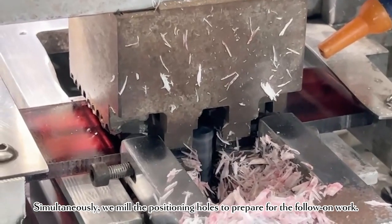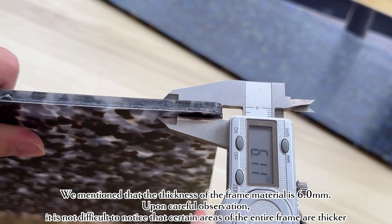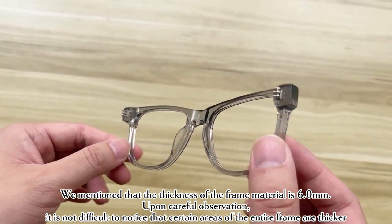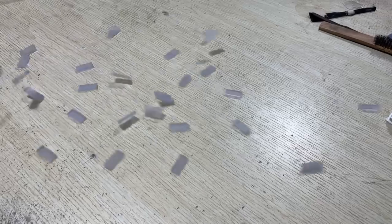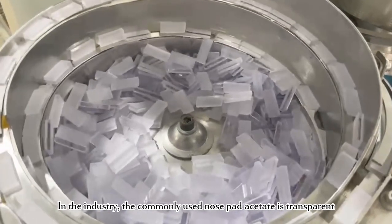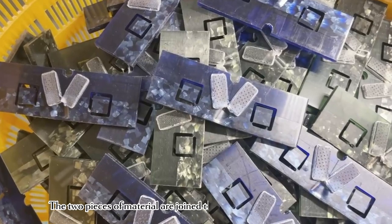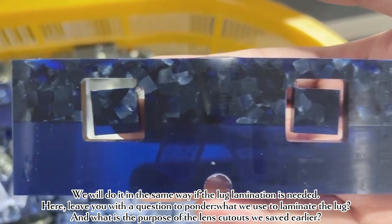Simultaneously, we mill the positioning holes to prepare for the follow-on work. We mentioned that the thickness of the frame material is 6.0 mm. Upon careful observation, it is not difficult to notice that certain areas of the entire frame are thicker, such as the nose pad. Here, we solve this issue by lamination. The commonly used nose pad acetate is transparent. By applying high-frequency vibrations, the two pieces of material merge together to create raised sections. We will do it in the same way if lug lamination is needed.